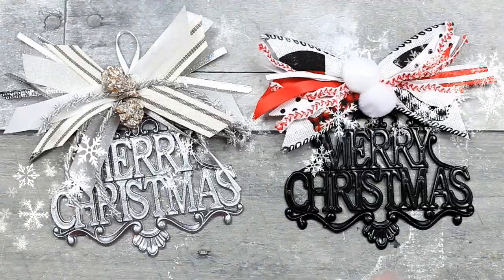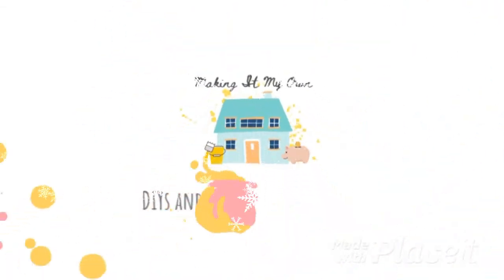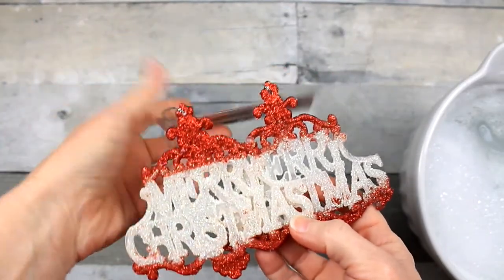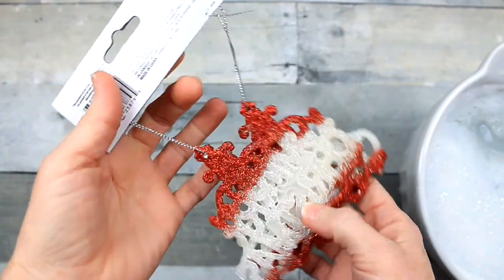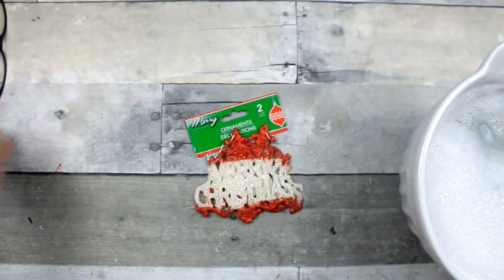Today we're making high-end Dollar Tree ornaments. We're going to start off with this pack that I recently hauled. This is a two-pack of ornaments that are coated and caked with glitter and some type of adhesive. They look like they've been dipped, battered, and fried.